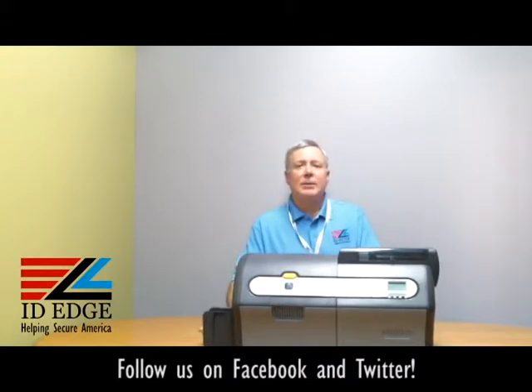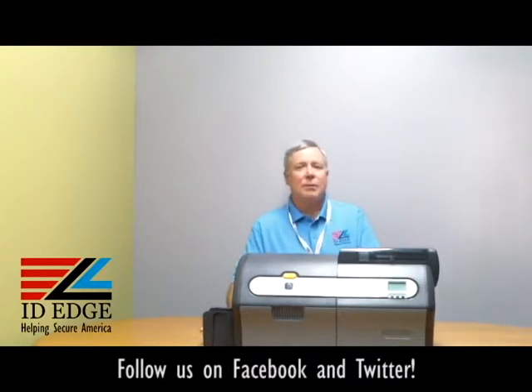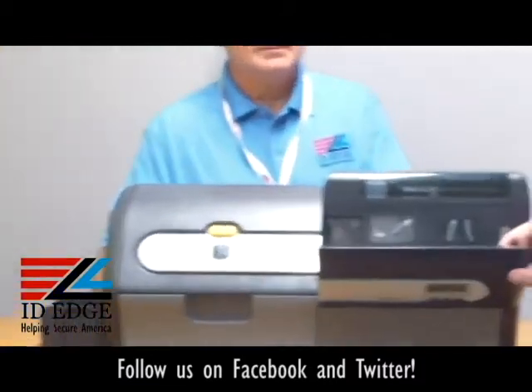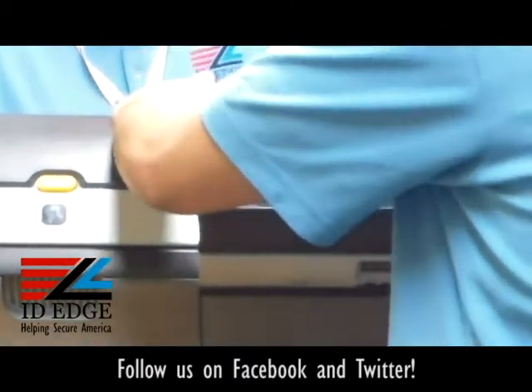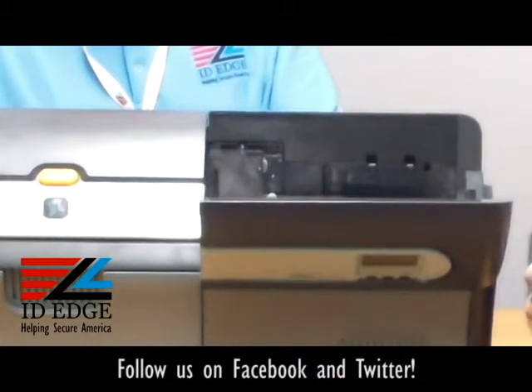As promised, I'm going to show you the options module here of this printer, and I have Douglas from our tech department who's going to walk you through that. So in here is where all of your options are going to be — well, not all of them, but most of them. What's under here is all of your encoding options, which are contact and contactless and mag coding as well.